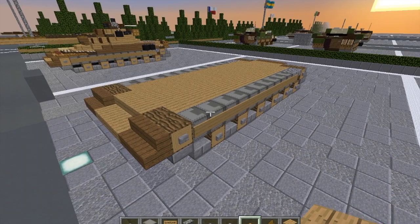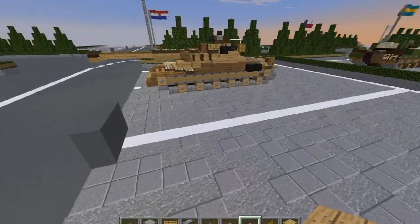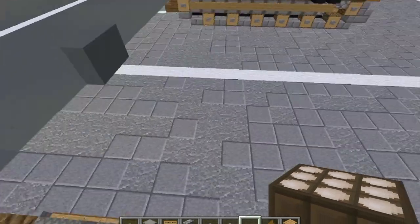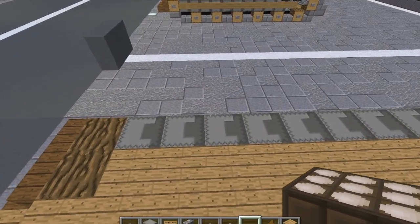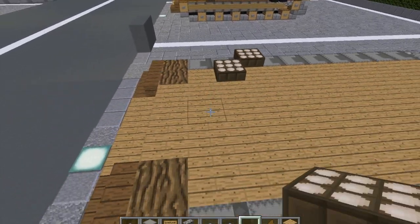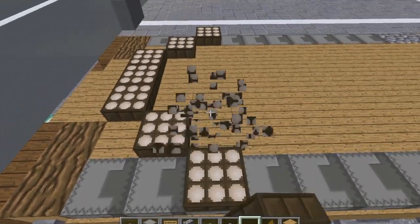Now that we're done with layer two, let's move on to layer three. Moving on to layer three, we're going to take our daylight sensors. On the third shulker box on top of it, put a daylight sensor here. Then one diagonal to the front. Then another. Then two more across. Mirror that to the other side.